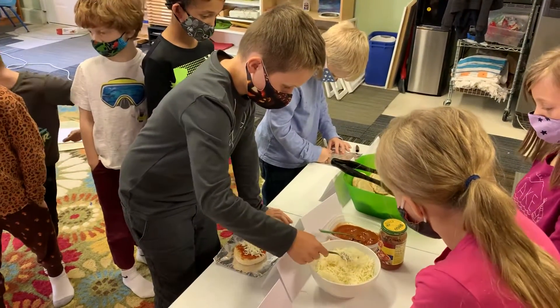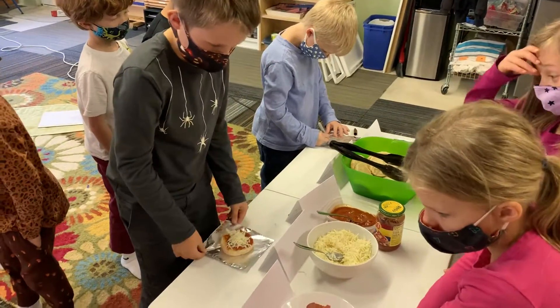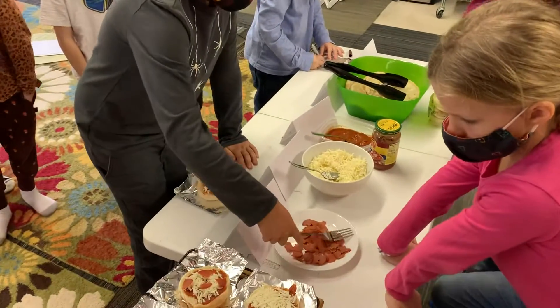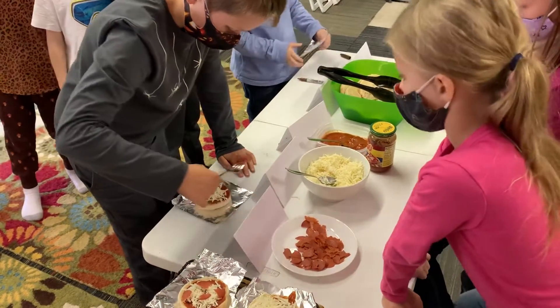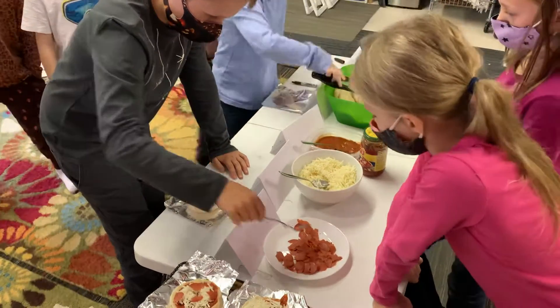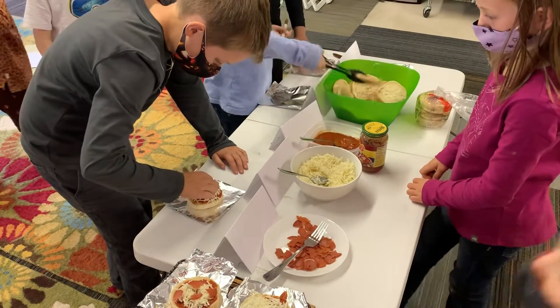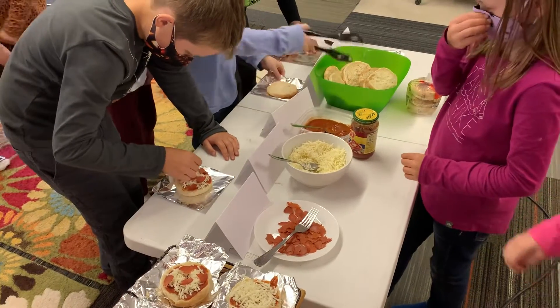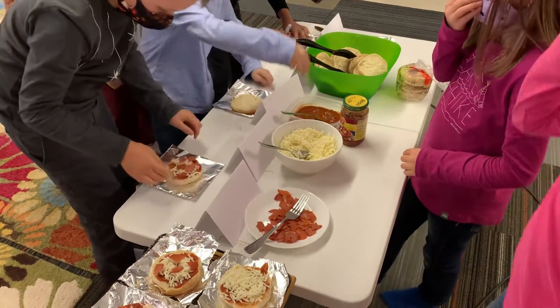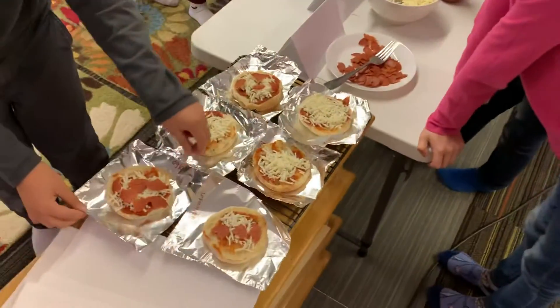Oh boy. Yummy, yum. Yummy, yum. You can just scoop them up. Yeah, there you go. Once they're on your pizza, then you can put your hands on them. Yeah. Okay, I'll put them in the oven. Okay. You can put them in there. One more.